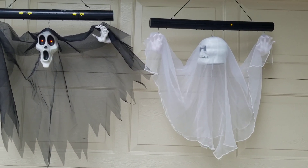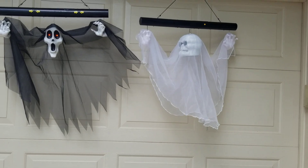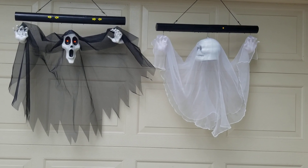Thank you guys so much for watching. It's good to finally be back making videos. For my next video, we're going to go back to the clown theme and talk about a really cool clown animatronic I got. Anyway, I'll see you then and talk to you next time.